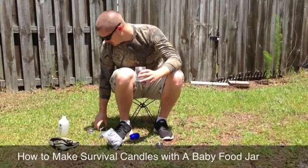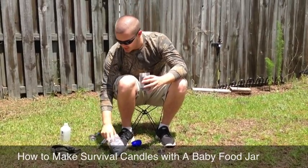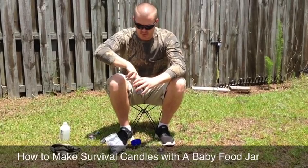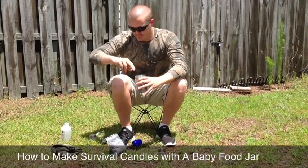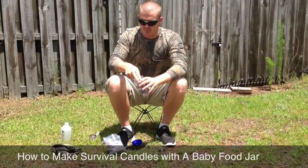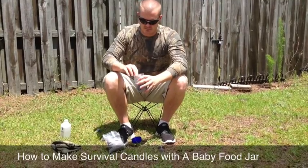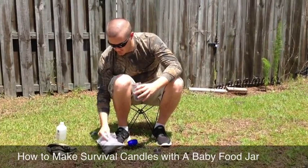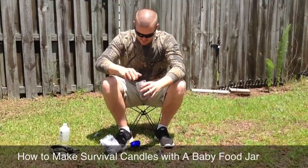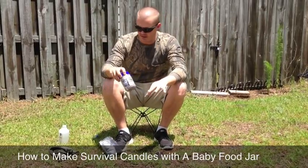Stick that in there. You can even throw in a box of matches if you wanted to. Some more dryer lint — this is to help prevent it from breaking. And even if it does break, you're going to contain it inside the peanut butter jar. If you get that sealed up, you can just throw this right into your bug out bag.